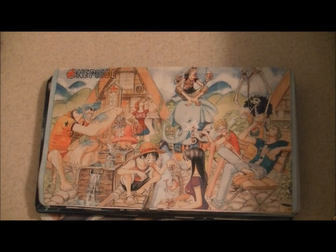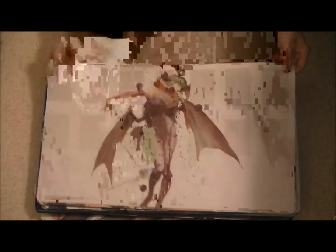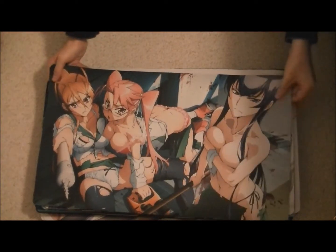All these playmats are brand new — they've never been played on before. They're machine washable and they're all very clean. This is one of my new favorite playmats right here. This is our last High School of the Dead playmat, by the way. We had three of them in the beginning and we've already gotten rid of the other two.